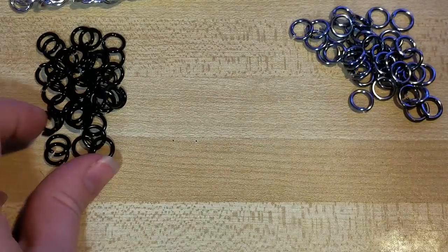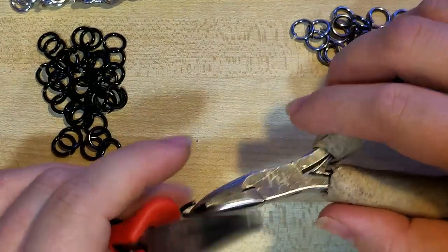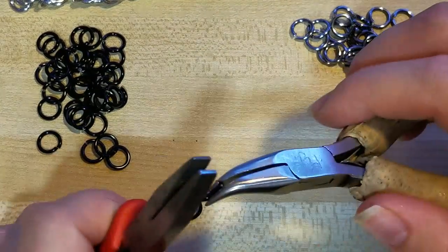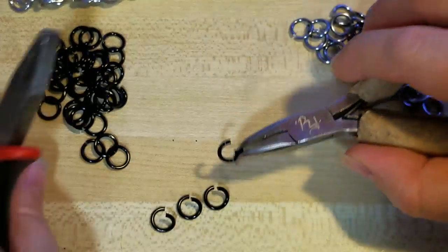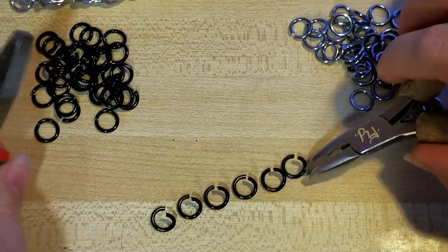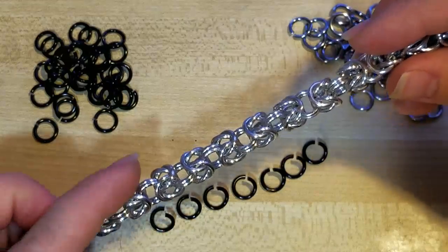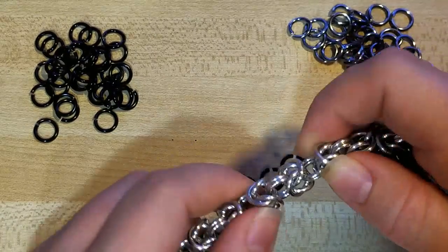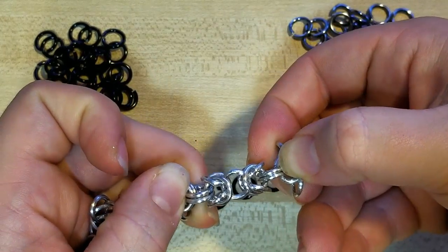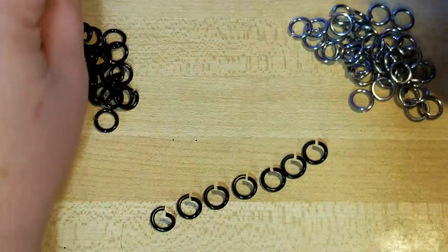The way that I usually set up my rings is what Randy and I call units. When stringing it all together, Randy does six open and four closed, but I want to show you how to make a standalone unit of Byzantine — like this section right here — which I use quite a bit for earrings or joining together with gemstone beads or different things like that.